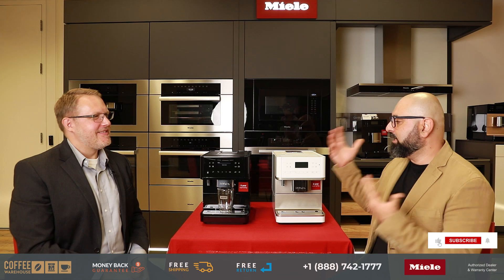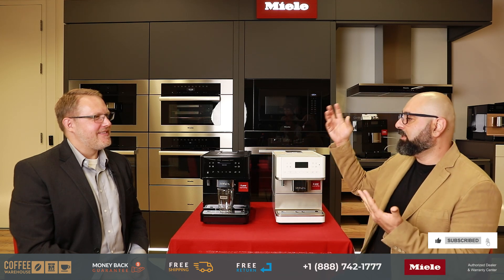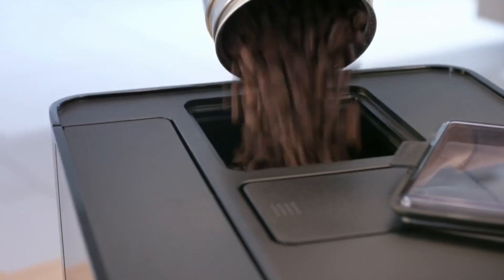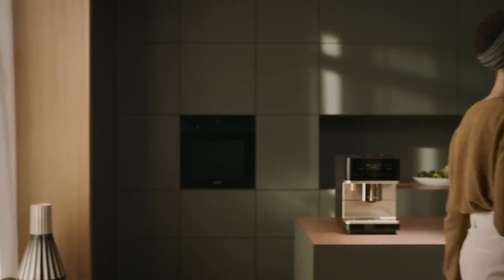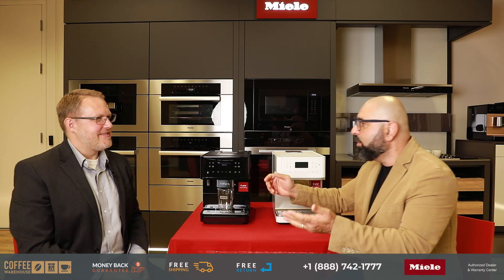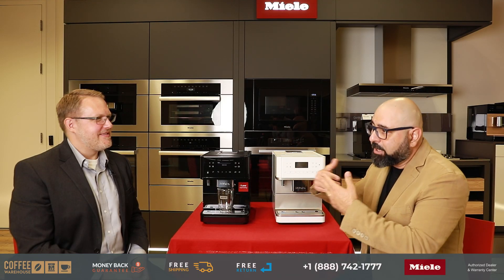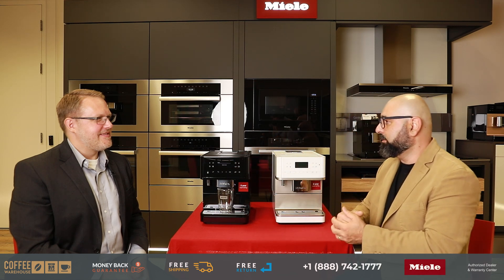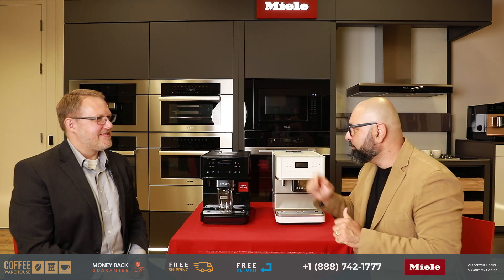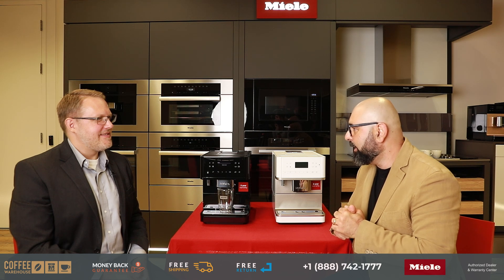The whole point of the Miele countertop coffee machine is that they grind fresh beans — fresh roasted beans — for every drink. However, what if you only had access to pre-ground coffee, or were gifted a really nice pre-ground Costa Rican coffee or flavored coffee, but again pre-ground? Are you able to use the pre-grounds in the machine, and how?